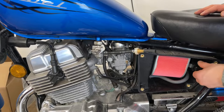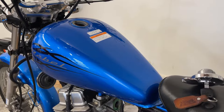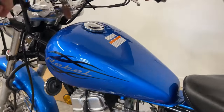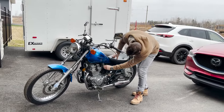Last step: the carburetor is clean and we don't want to clog it up right away, so let's clean up the tank. Sea Foam can help — you add it, shake the tank, let it sit overnight, and then drain it. All right, all is done, let's try to start.